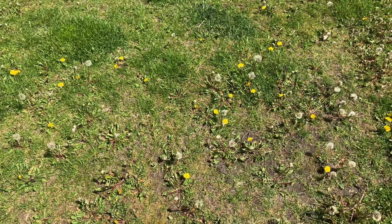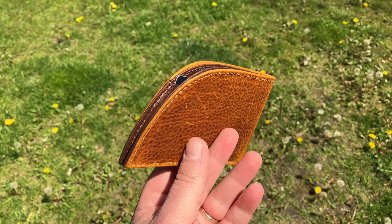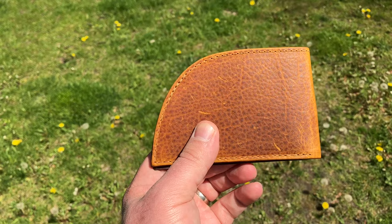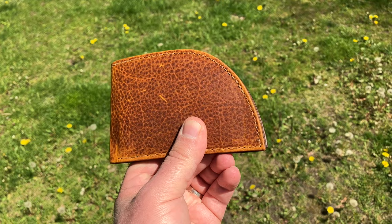My final thoughts: the Rogue Industries wallet is definitely a winner. I'd give it a five out of five, ten out of ten, a hundred out of a hundred. It has style, it's comfortable, it has RFID blocking, and it's not as thick as the new minimalist wallets. You can have that old-school style with some modern flair. Save your back — put that wallet up front.